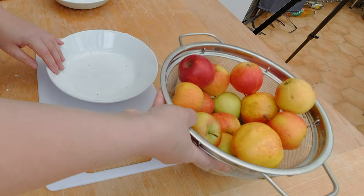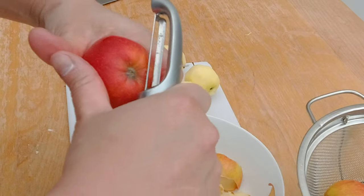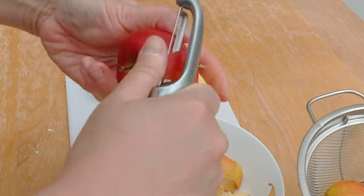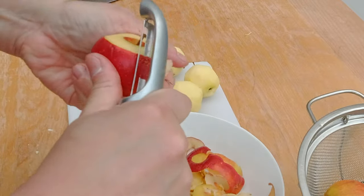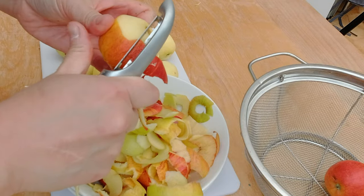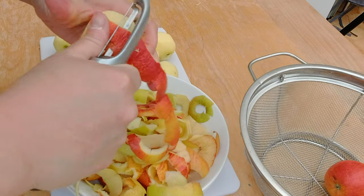Let's get started - the first thing I have to do is make my apple filling, and to do that I'm going to first peel my apples. You can peel an apple with a knife, or if that's a little too much work for you, there's certainly also the potato peeler.